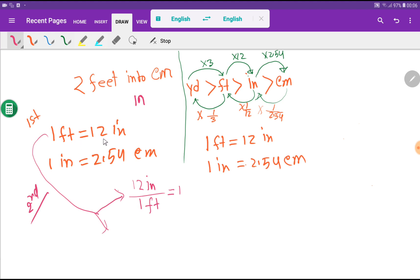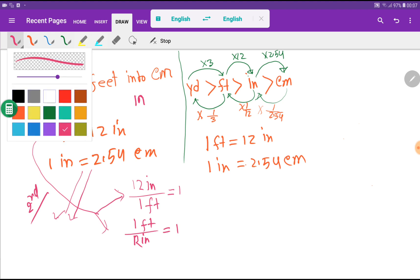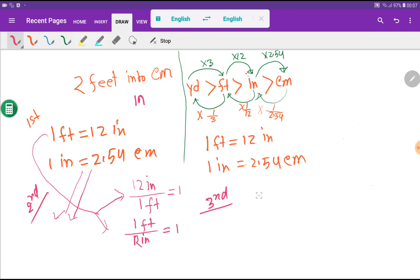You can also write another conversion factor — just the opposite: one foot divided by 12 inches. You can write two conversion factors from each basic equivalence. In the third step, I will rewrite the problem: two feet, which I write as two feet over one, times one times one — placing a conversion factor where needed.